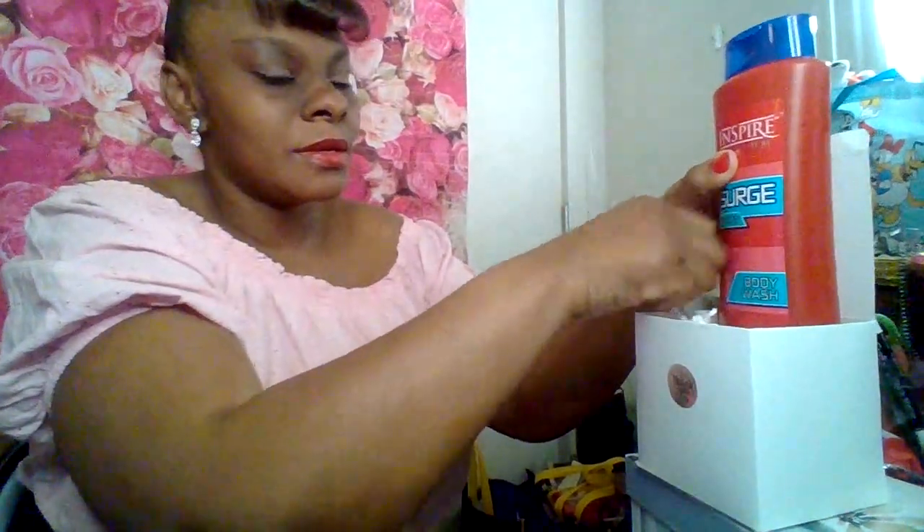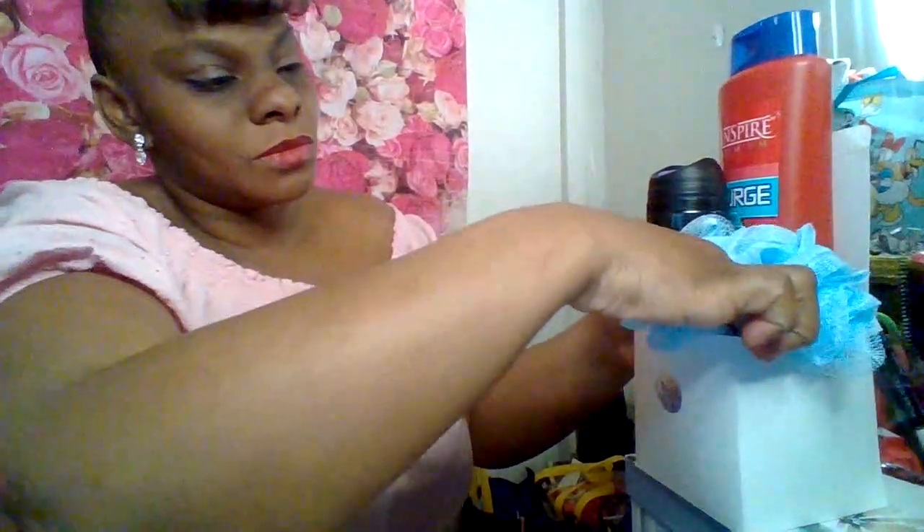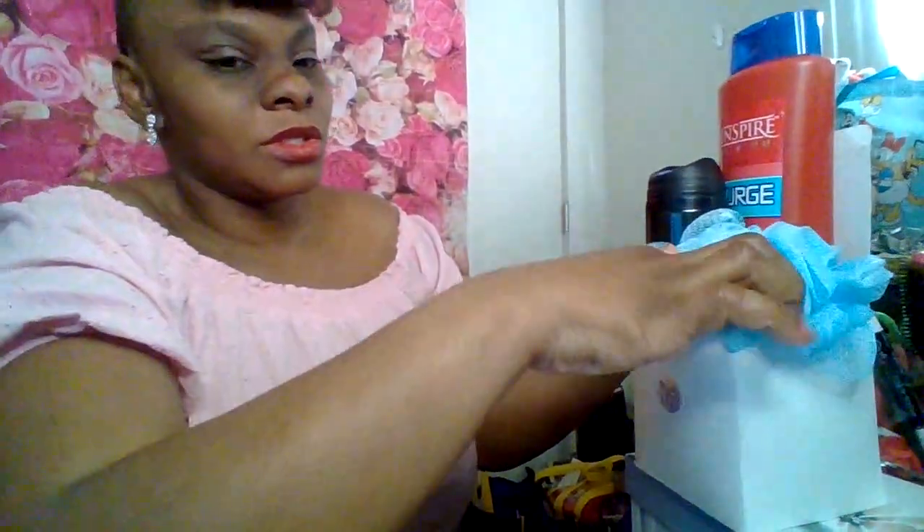This one tonight is a gift to him for a man — same concept as the ladies but for a guy. The first thing I did was get this Inspire Surge body wash for men. It's going to be a three-piece set. This one is called Tag — it's a good-smelling one for guys. My sons wear this and they said it smells very good. I'm going to take a body sponge and put it in there.